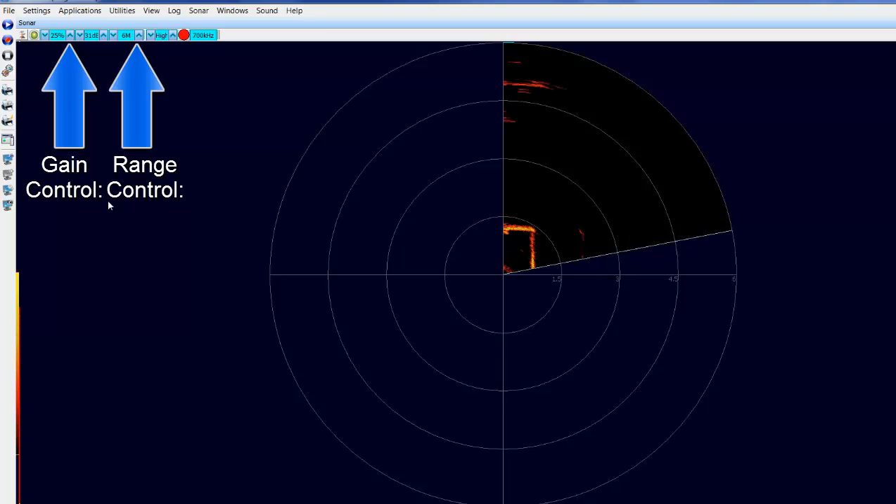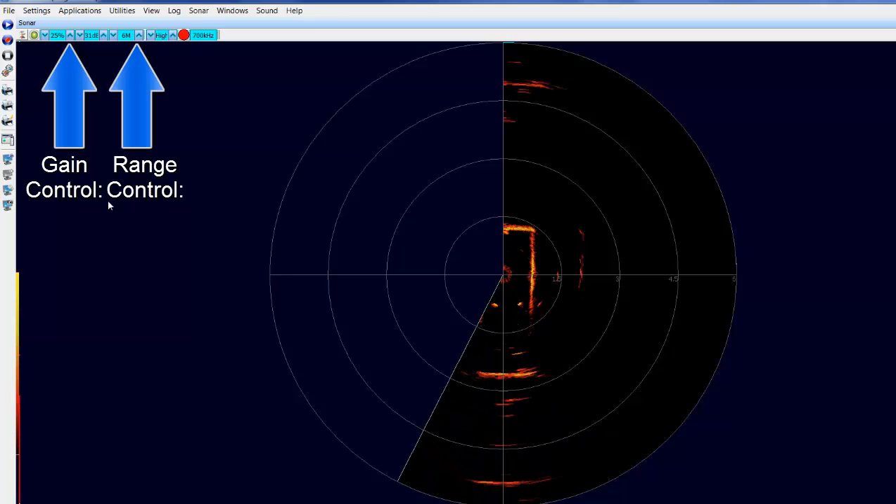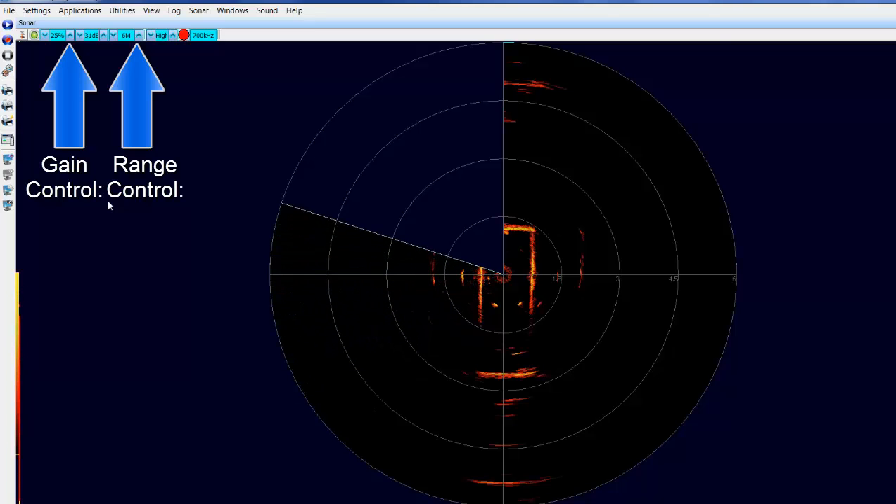After a brief interval the sonar will display an image on the screen. Now you can set your range and gain settings to your desired values.